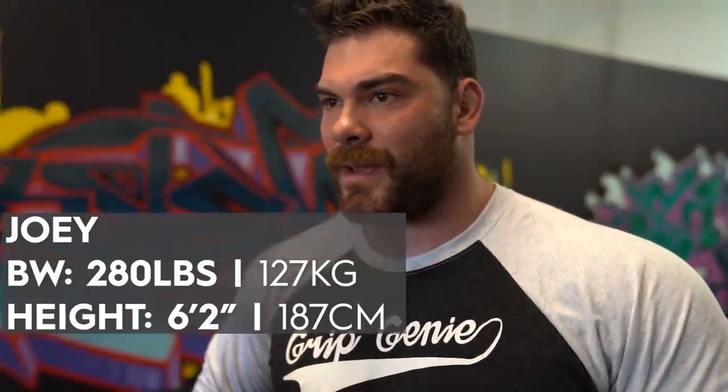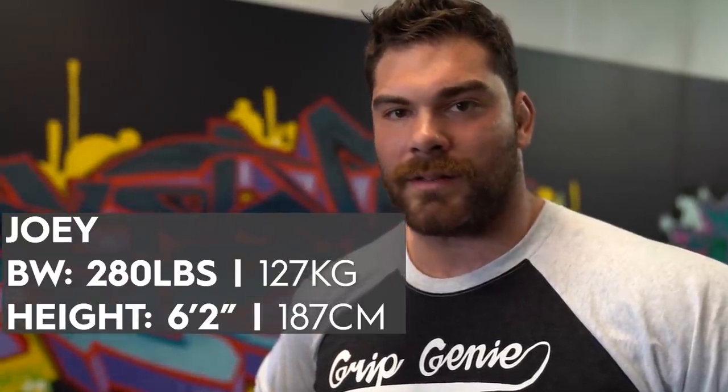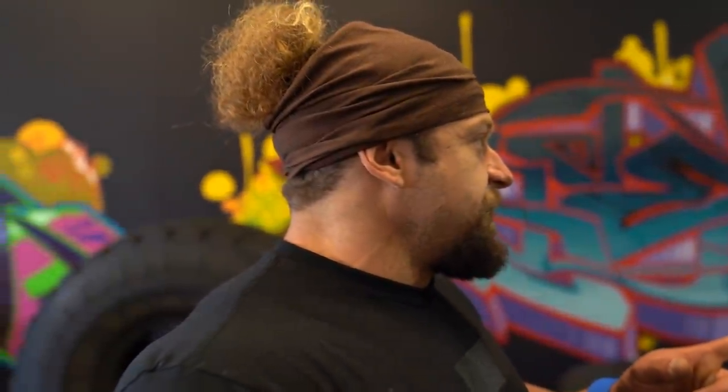I wanted to do a video about strongman training — strongman exercises that build muscle — because I like to cross things over. This guy right here is one of the most muscular strongmen I've met. You're like 275-280, 6'2". Super powerful. I was really excited to pick his brain on how to use strongman exercises to build muscle. I was supposed to enter a bodybuilding competition this year but got pushed back. I'm the heaviest I've been. You got some strongman exercises for me today?